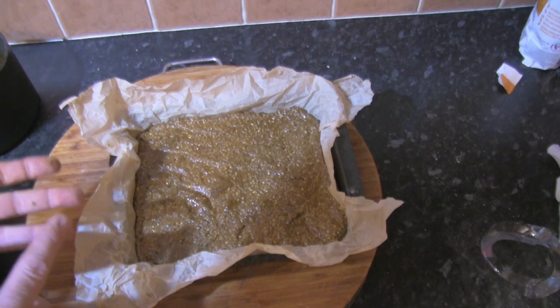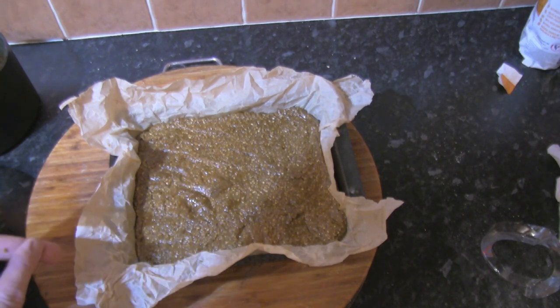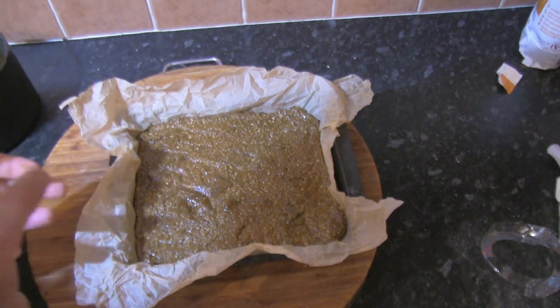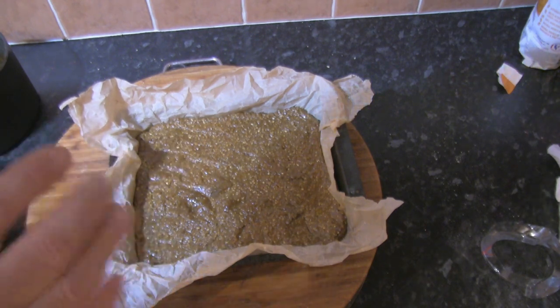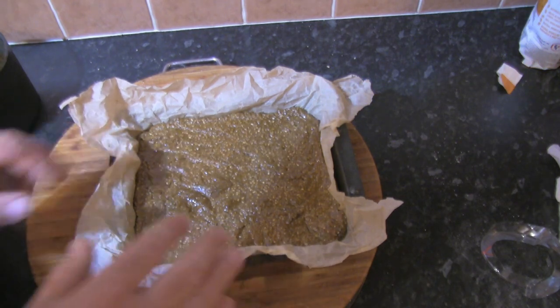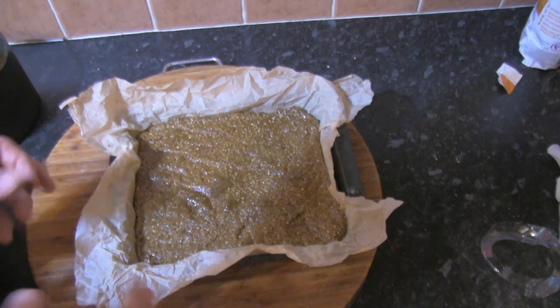I have tried cooking this a couple of ways: 160 degrees centigrade for 40 minutes, and also 150 degrees for 45 minutes. For my particular oven, which is quite a poor oven, the 160 degrees at 40 minutes seems to work best.